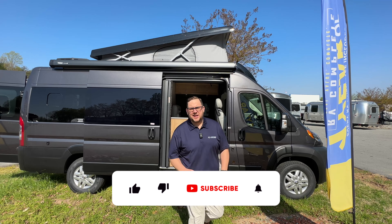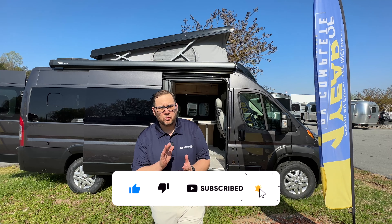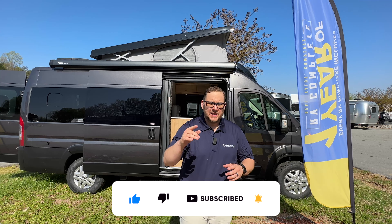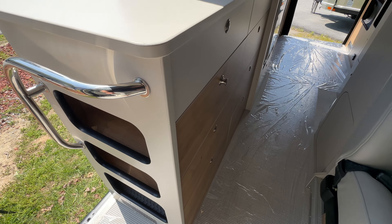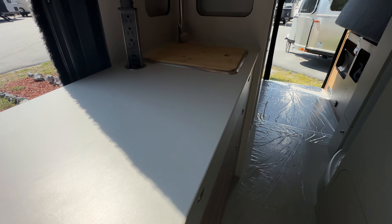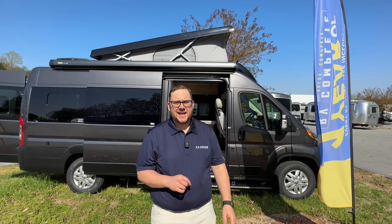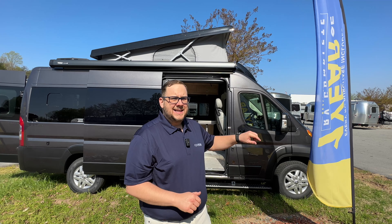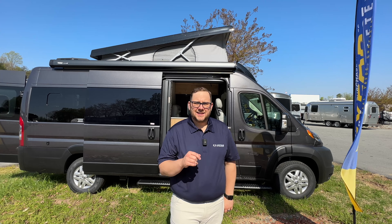Hey folks, it's Chad here at Airstream of Greensboro. As you can see behind me, I have the 2023 Range Line with the pop top. I have already reviewed and done a series of videos on the Range Line without the pop top — I'll link that playlist above. The question I want to ask and answer today is: is the pop top version of the Range Line the version to get? Let's find out.